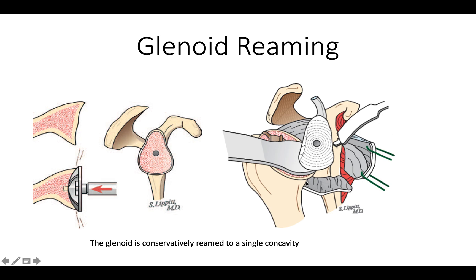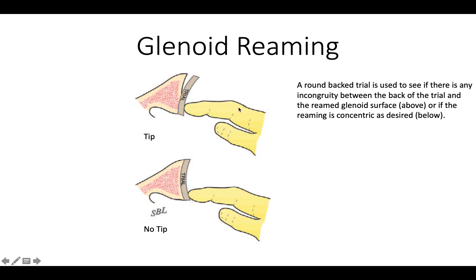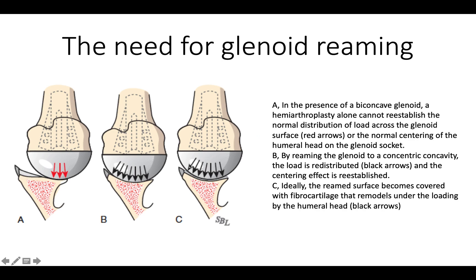This is what the glenoid should look like after reaming has taken place. Sometimes there's a little bit of unreamed bone in the back, which we can accept. By using a roundback trial, we can see if it passes the tip test — that roundback trial should sit securely on the reamed bone so that when we push on one side or the other, it does not tip. Glenoid reaming is necessary because we have a biconcave glenoid that needs to be converted to a single concavity. This is what distinguishes a ream and run from a humeral hemiarthroplasty.